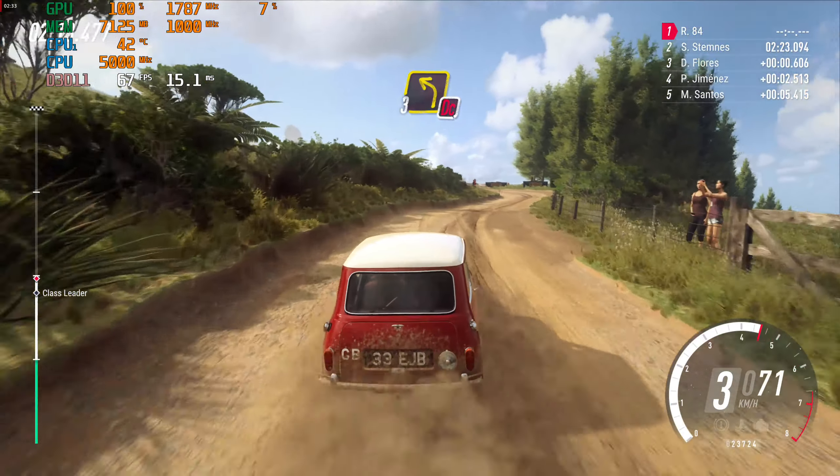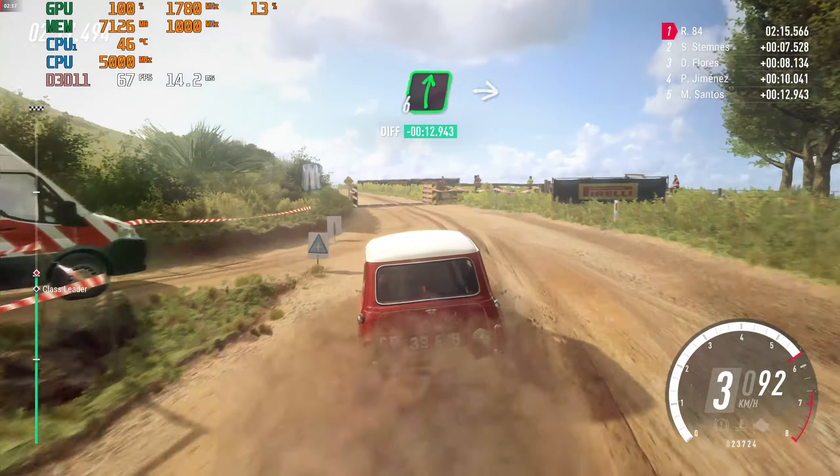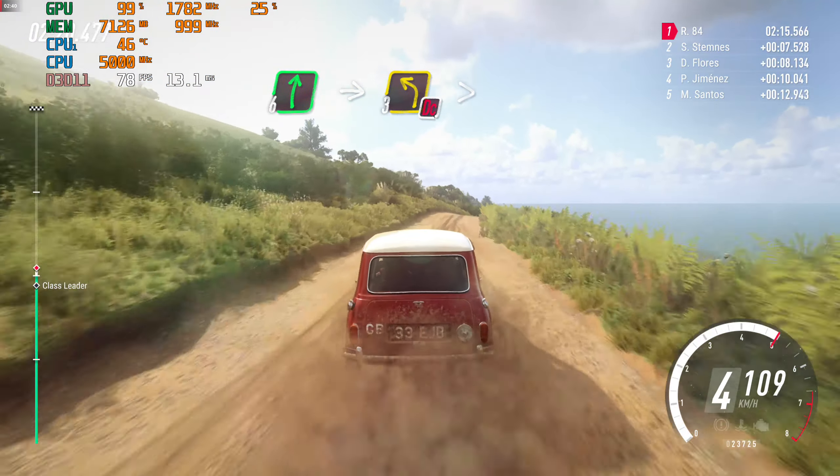And 3 left, don't cut through narrow grid. Opens over crest. Into 6 right over crest. Into 3 left long. Tightens, don't cut.